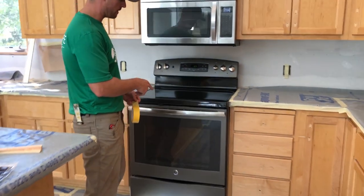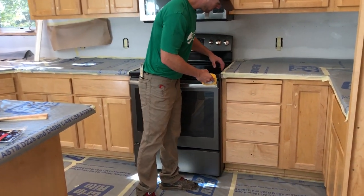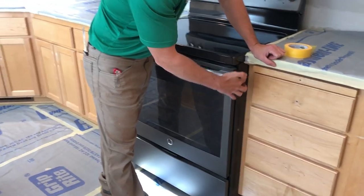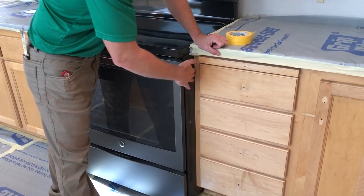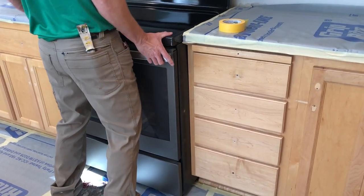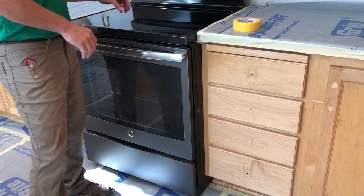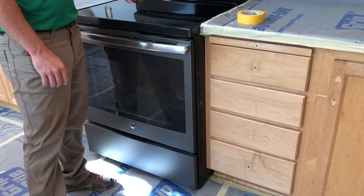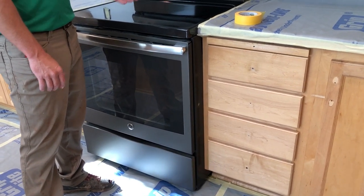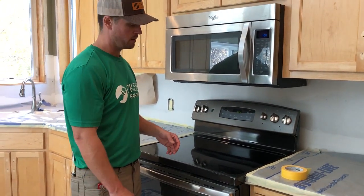We're going to go ahead and get this oven masked off. We're going to line the edge using yellow frog tape to get a nice clean edge. It's impossible to get a piece of tape back in there, so we're going to slide a piece of paper as far back as we can — you might be able to move the oven a little to do that. We'll never move a gas stove. With an electric stove, in some instances we can move it with the appliance airlift, but we chose to mask around this one.